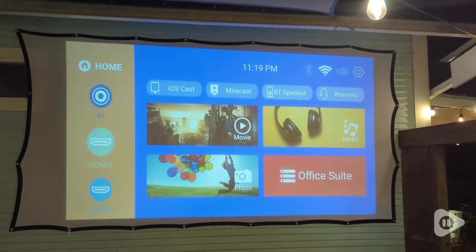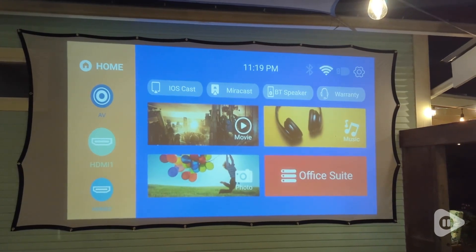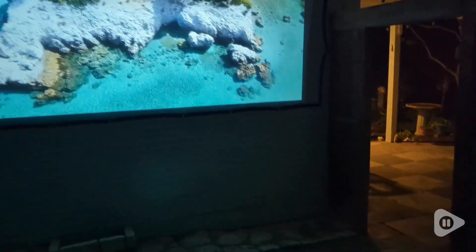On the main menu you can cast from iPhone or Android devices. You can also connect Bluetooth speakers. Although the projector does have speakers itself, connecting Bluetooth speakers is going to give you the true movie theater experience.